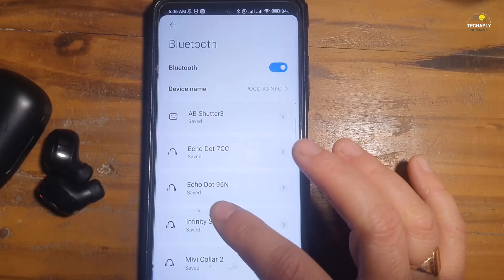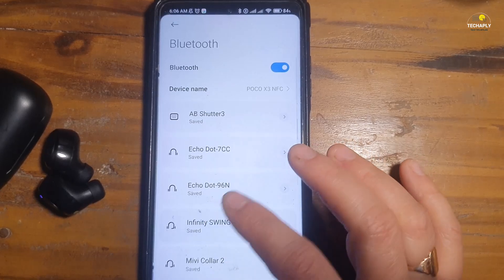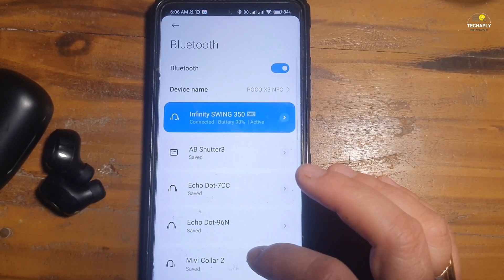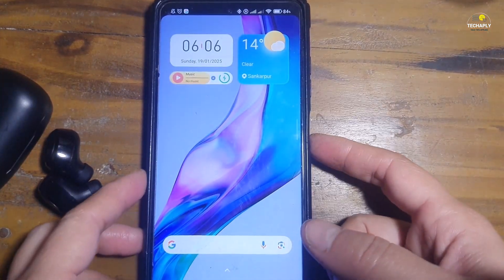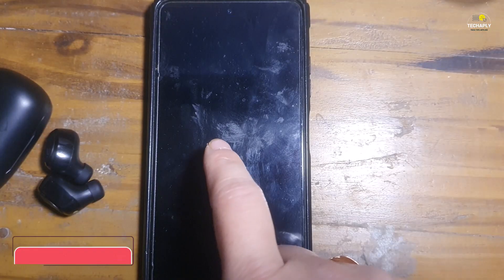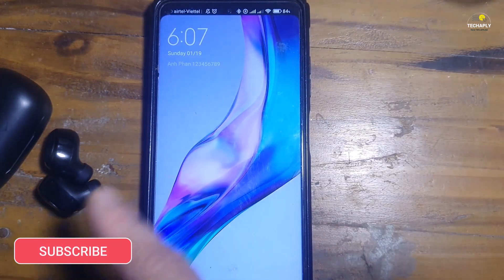Way number one: double tap screen on and turn off Bluetooth. By that, I mean we just have to at least wake the phone screen up and then turn off the Bluetooth. To be able to wake the screen up, we do that by using the double tap screen feature.